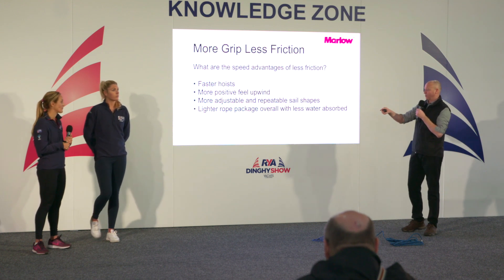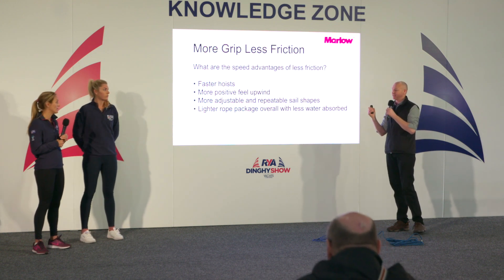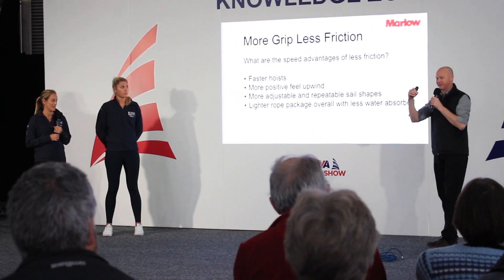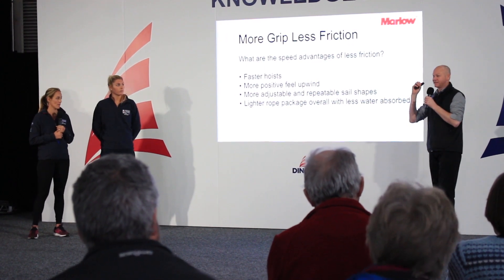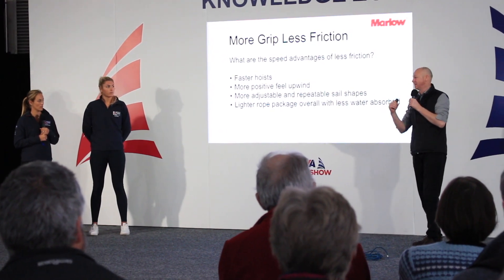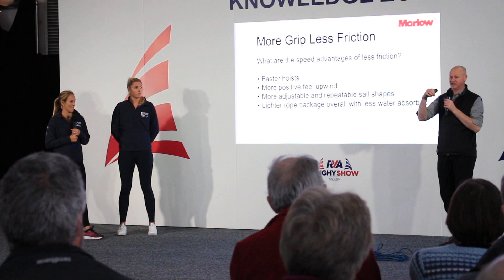Smoothness is especially critical when the breeze is light — the ability to change sail shape is key. Having systems that are stiff and sticky means people are smacking their main to get their outhaul to move. Optimists have that really awkward system in the back with no blocks — very sticky. If you taper your sheets and have just dyneema in the system, a small ease or adjustment in light air doesn't need a full body movement. Anywhere you can strip back to just dyneema is a real benefit.